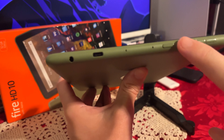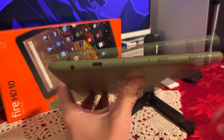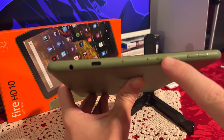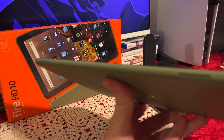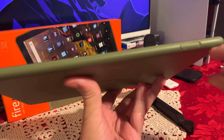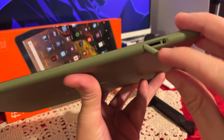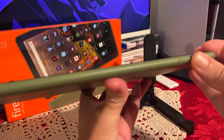On the side we have quite a few things going on. We have a 3.5 millimeter headphone jack so you can use a wired headset with this tablet. We also have USB-C for charging, the power lock button, and the volume rockers. On top we have a couple of speakers, and on this other side we have SD card expansion — you just pop it out and pop in the SD card if you need more storage.